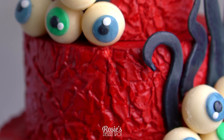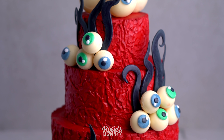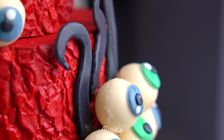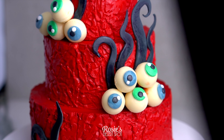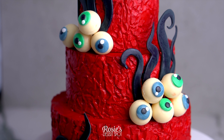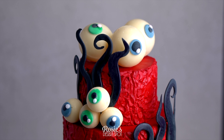Your Halloween eyeball monster cake is complete! This is actually a lot easier than it looks, I promise. It's super forgiving — this whole murky, bloody style means there are no such things as imperfections. I hope you guys enjoyed this video and give it a go. Even as a one tier I think it'll look pretty cool. If you do, hashtag Rosie's Dessert Spot so I can see your awesome creations. Thanks again for tuning in and we'll catch you in the next one.